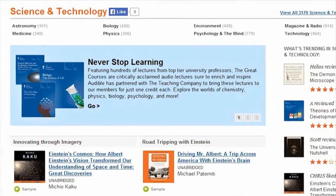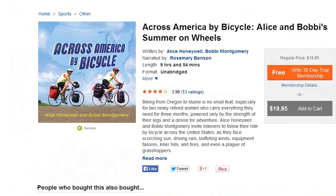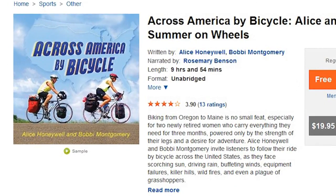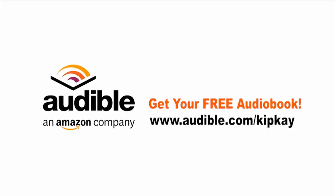If you love bicycles like me, then you need to listen to the audiobook Across America by Bicycle. It follows two women and their amazing journey across the U.S. So after watching this video, head over to Audible.com and pick out your free audiobook. Go to Audible.com slash Kip K to get your free download. Thanks for supporting my show, and we'll see you next time.